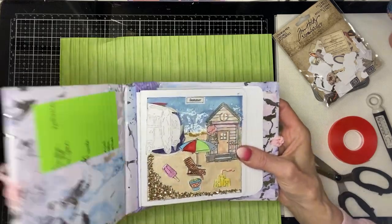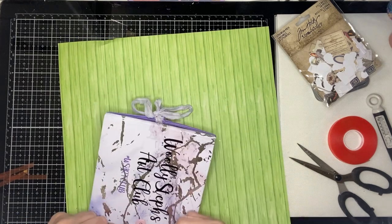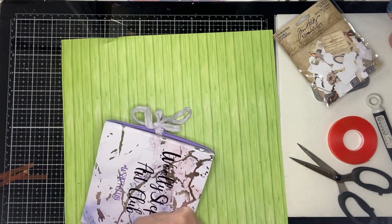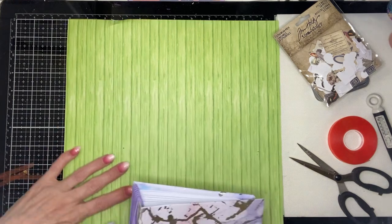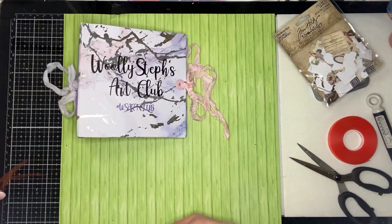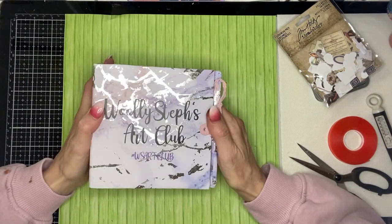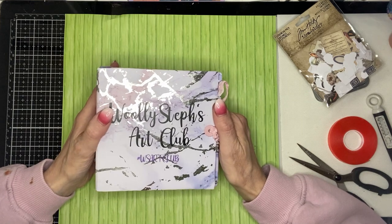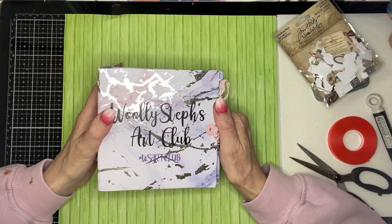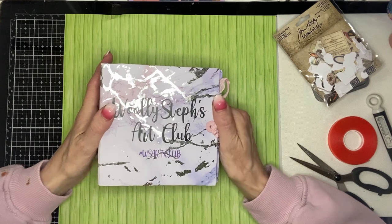Steph is also doing the monthly ATC swap. So if you do want to join that, then do go over to Steph's channel and email Steph so that she can put you on the list ready for the draw next week. So that's it for me for now — I'm looking forward to the next prompt. It's lovely to see everyone else joining in and seeing everybody else's creations. Enjoy the rest of your day. Take care, stay safe, and hopefully I'll see you in my next video. Bye for now.